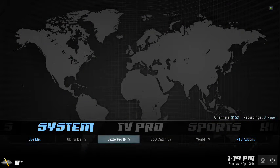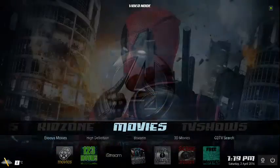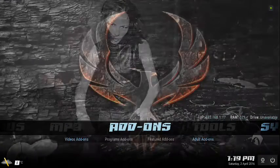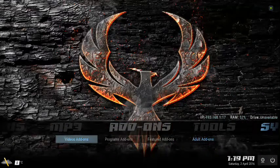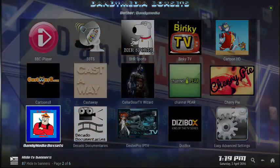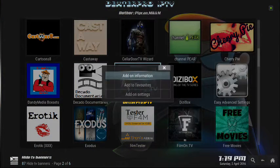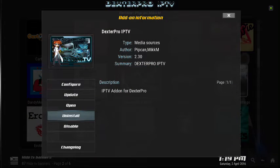As for Dexter IPTV Pro, we've done some interesting installation work to make sure Dexter is there for you. I'm a Dexter user and if you are, you know it's pretty good. Go to your Video Add-ons, find Dexter, bring up the context menu, go to Add-on Information, and configure your Dexter. I've already configured mine — you just enter your username and password and so forth, and Dexter will work.